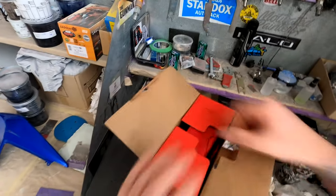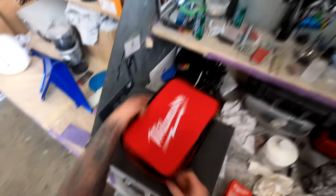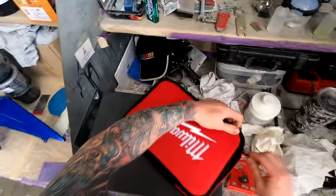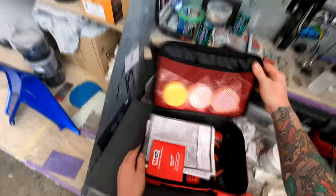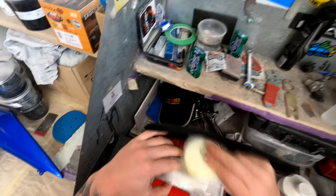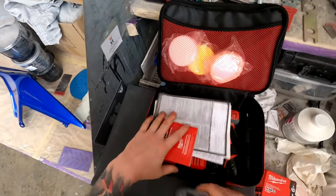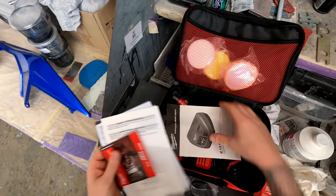As you can see here, it comes with a handy little bag so you're fully mobile — no mucking around looking for airlines or power leads, just charge your batteries up and you're fully mobile. It does come in handy for me sometimes; my boss grabs me out to do touch-ups for customers.